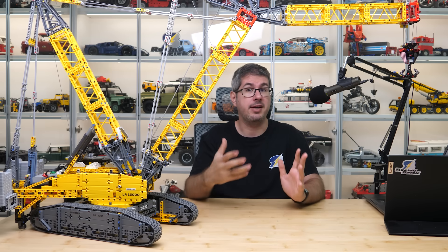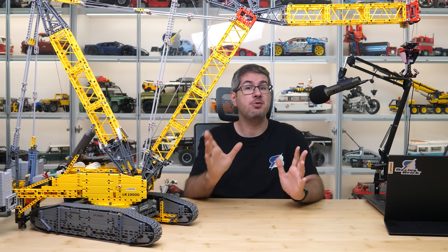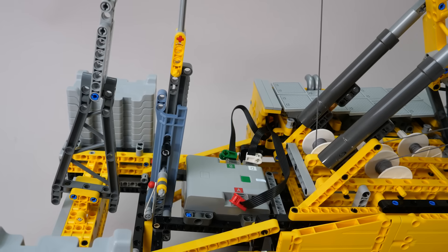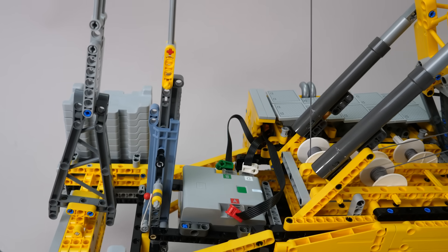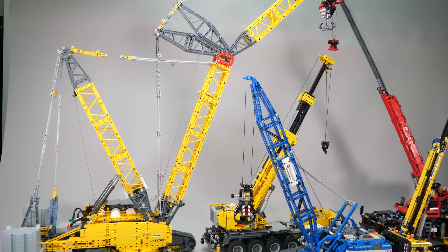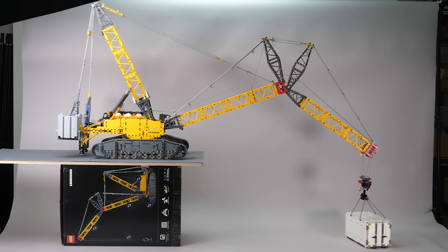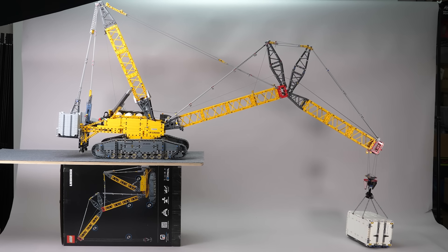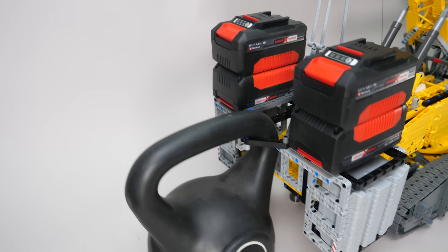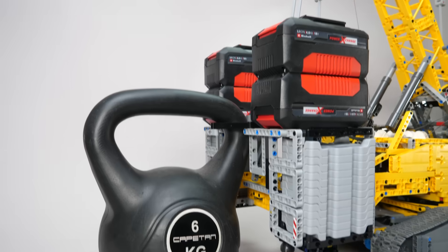Thanks so much for your feedback and suggestions. I will do my best to show you almost everything you wanted to see from this set. I will show some details that weren't so obvious in the first video, a size comparison with different cranes and other Technic sets, then some tests on lifting weights with the stock counterweight configuration to show you the limits, and at the end we will add more weights to both ends of the crane and see what happens. Let's get started!